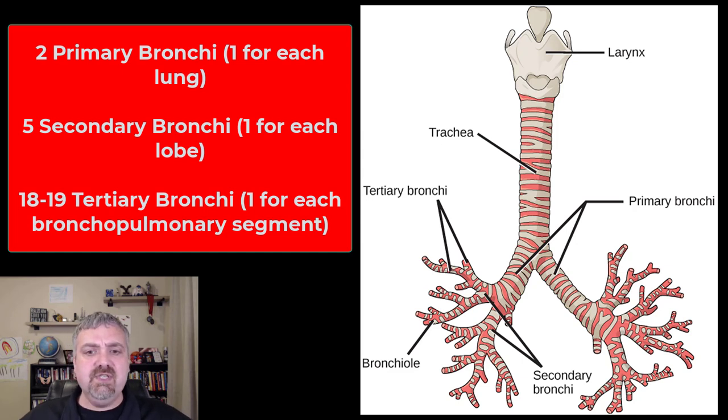As far as tertiary bronchi, there are going to be 18 or 19 of them. Each tertiary bronchus goes to a bronchopulmonary segment, and there are 18 or 19 of those. There are 10 in the right lung and 8 or 9 in the left lung. So: two primary bronchi — one for each lung; five secondary bronchi — one for each lobe; 18 or 19 tertiary bronchi — one for each bronchopulmonary segment.